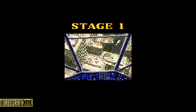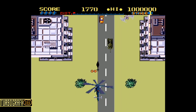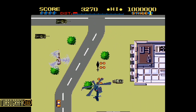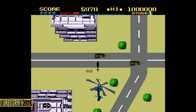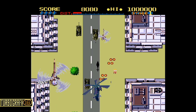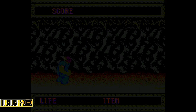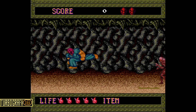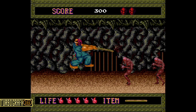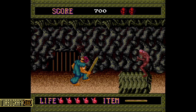Going back to another classic home console — we've got TurboGrafx-16, also known as PC Engine in some territories. This game is called Thunder Blade, a shoot 'em up with a unique perspective that changes throughout the gameplay. And then we've got another classic — Splatterhouse. I used to love playing this game whenever I could go over to my friend's house after school. I never owned the TurboGrafx-16 when I was younger, so I had to go over to his house to play.